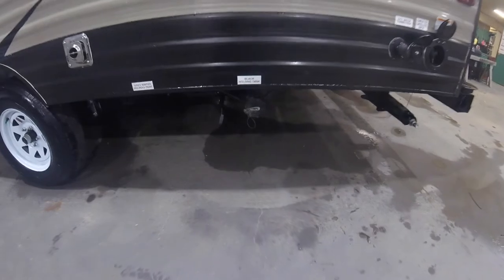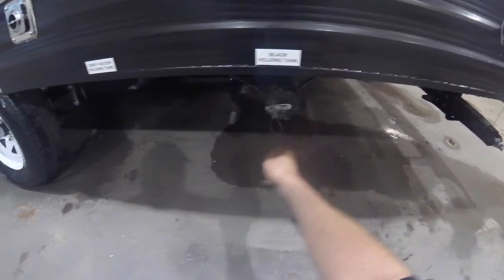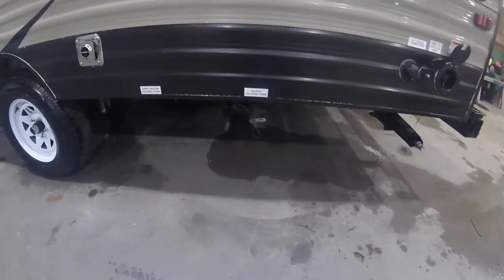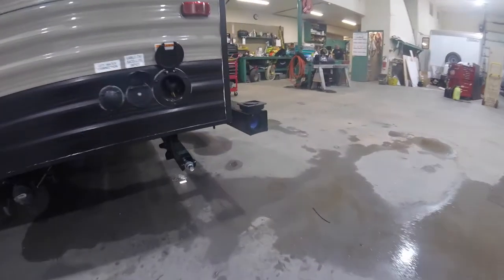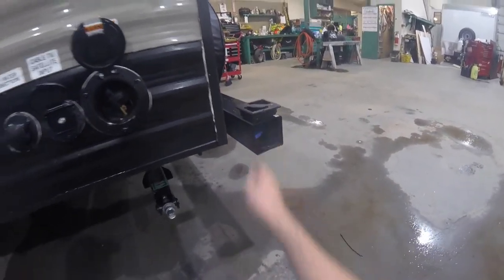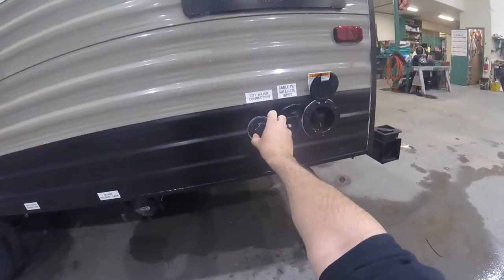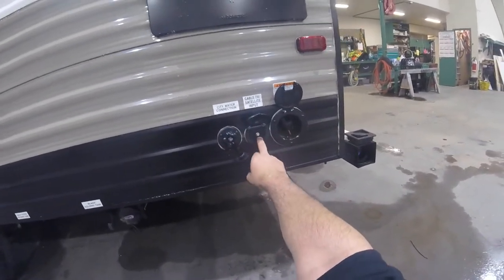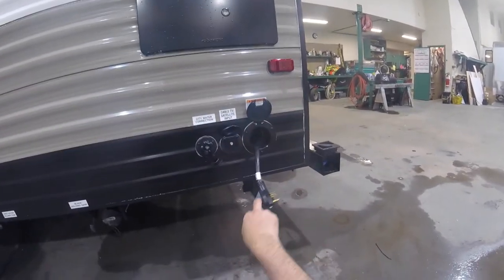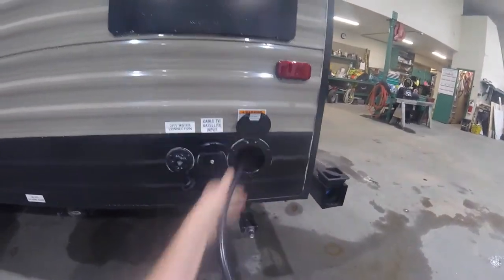Down here you have your holding tank discharge — your black tank for your toilet and your grey water for your shower and sinks. The hose for that is in the back bumper in a little storage compartment. You have your city water connection here, your cable satellite input, and this is your 30-amp plug — stores away inside nicely and you just push that back in when you're not using it.